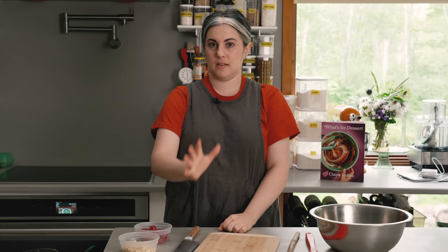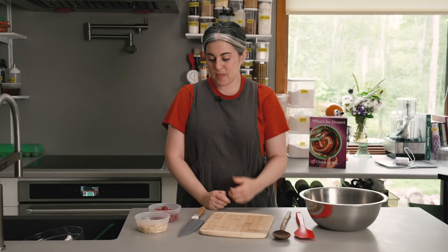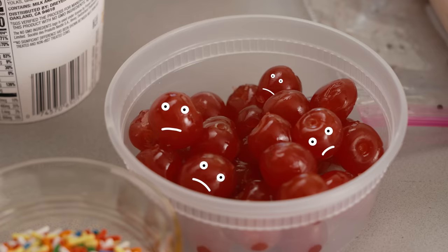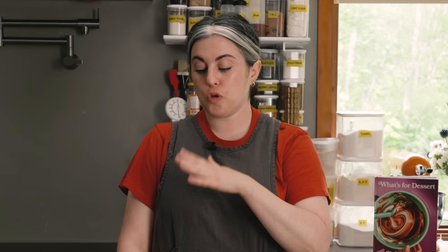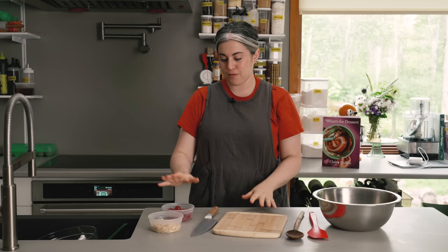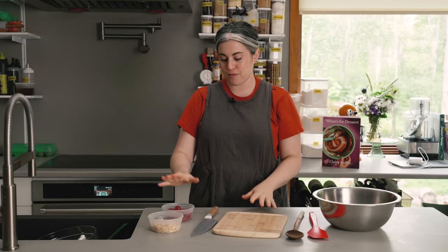Maraschino cherries — not something in regular rotation in my kitchen. I wanted them in the sundae bomb because I can't separate them from an ice cream sundae. I was a little torn because there's nothing about a maraschino cherry that resembles an actual cherry. But then I added them and I realized that when they're frozen, they lose some of that cloying artificial flavor and take on a really satisfying chewy texture. You don't have to include them if you really hate them, but they do more work than any other ingredient to make you think you're eating a classic sundae. I really recommend them. I have three quarters of a cup, rinsed and patted dry really well.